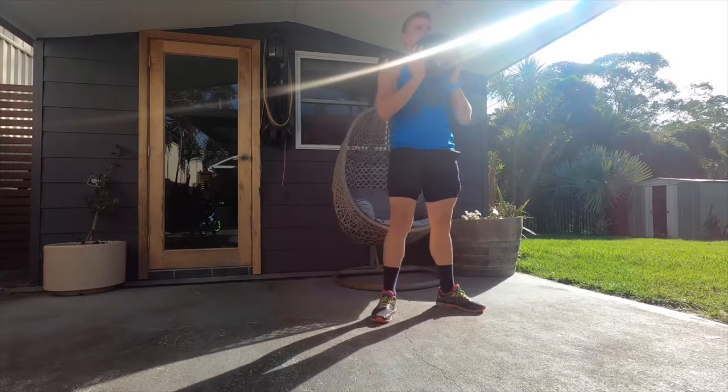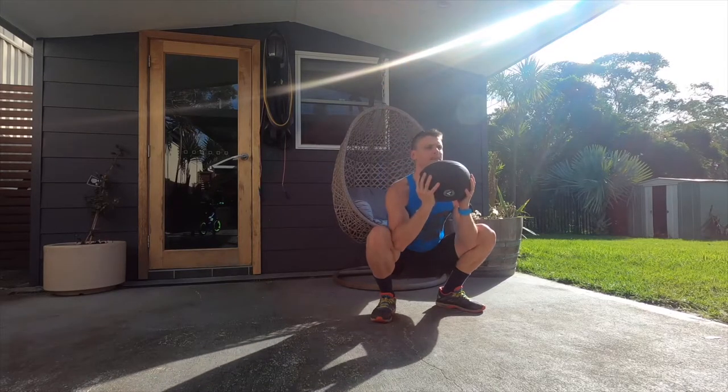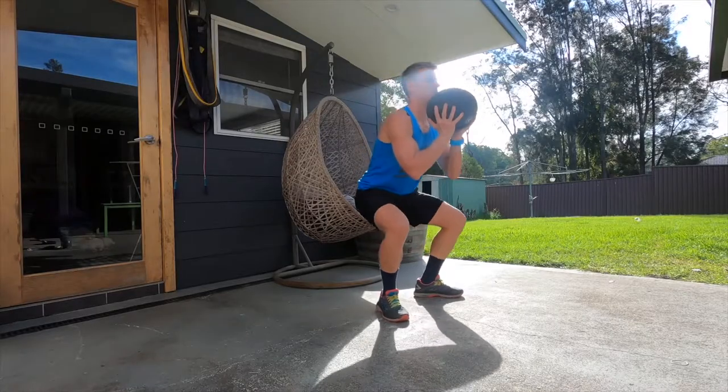Make sure your knees go out in the same direction as your toes — with toes spreading out to the side, your knees follow that same direction. The easy way to think about it: knees track your toes. Once you're at the bottom, really focus on engaging those glutes as you stand back up.